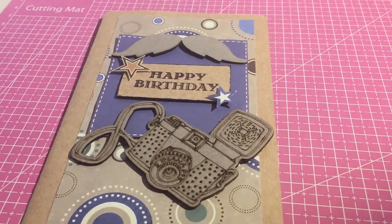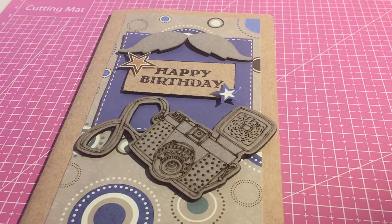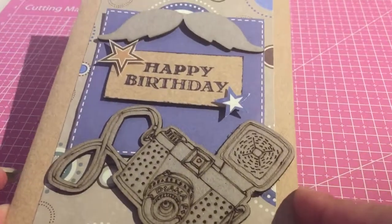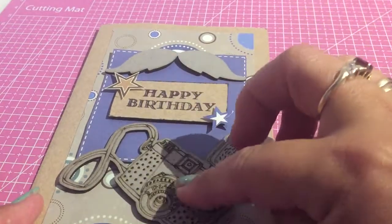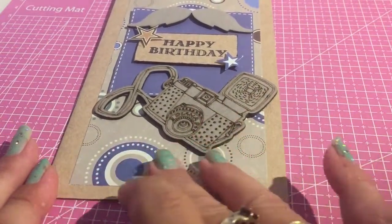So I've made this one. Sometimes I will put little endearments on them — like if it's for father, son, or somebody particular. But this one I just wanted to keep as an extra male card. I think these embellishments actually came from The Range, and this was just some paper I had.